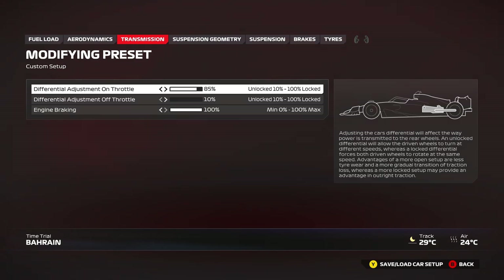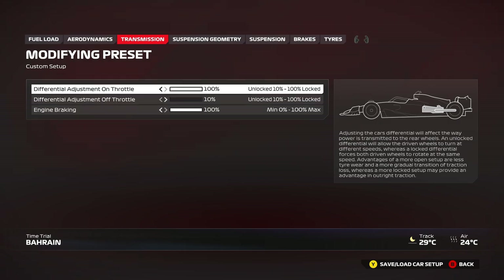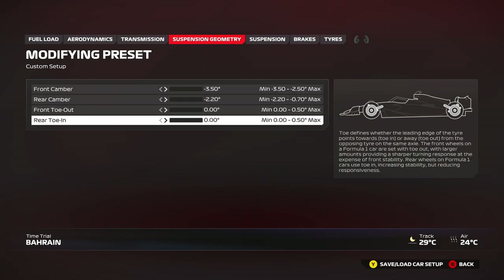For the suspension geometry, you can reduce the on-throttle differential a little bit to around 80 or 90 to give you a bit more rotation at higher speed. A high on-throttle value gives you better traction in slow speed out of hairpins especially. For off-throttle, you can keep it at 10 — that's pretty much the way to go. You can increase it to maybe 20 or 30 if you really need it — specifically if you're already at 57 brake bias and still locking up the rear. Try increasing off-throttle to 20 or 30. Engine braking: 100.